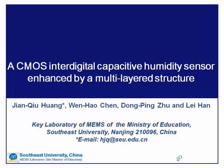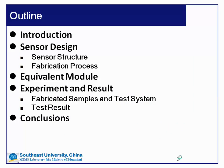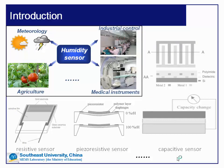My topic is about the CMOS interdigital capacitive humidity sensor enhanced by a multi-layer structure. My presentation will contain five parts. First, I will give a brief introduction about the background and motivation of our research. Then I will introduce the sensor design, including the structure and fabrication process. Then I will give an equivalent model to understand the sensitive capacitance. Then I will talk about the experiment and results, and finally the conclusion.